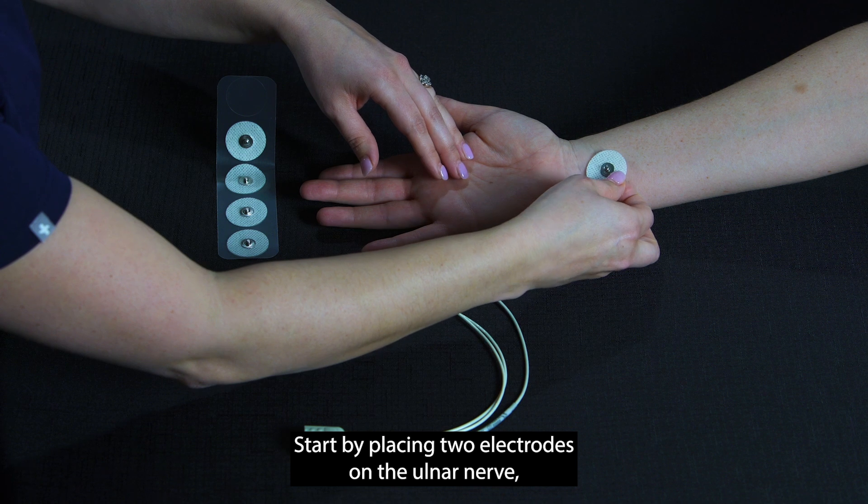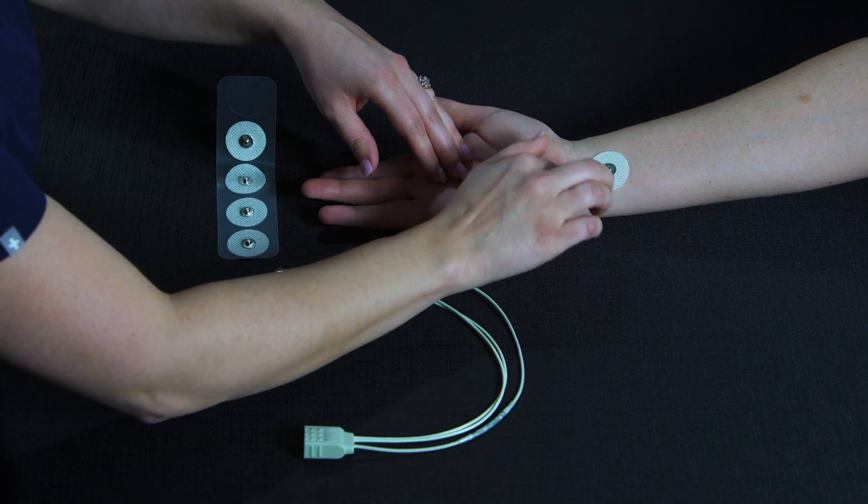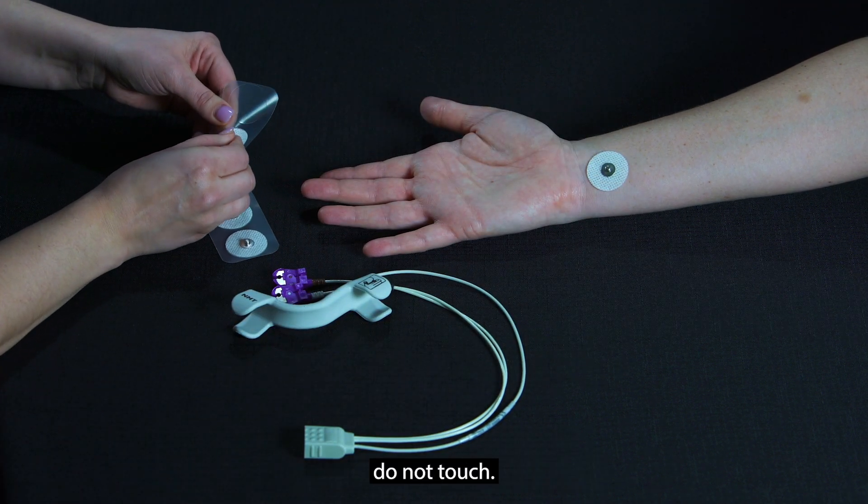Start by placing two electrodes on the ulnar nerve, ensuring the edges of the electrodes do not touch.